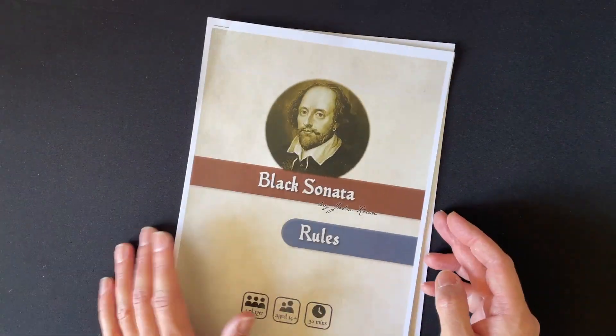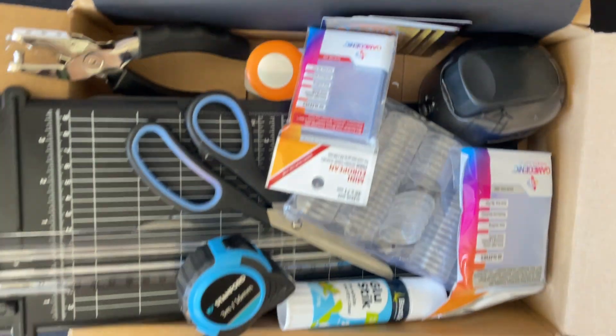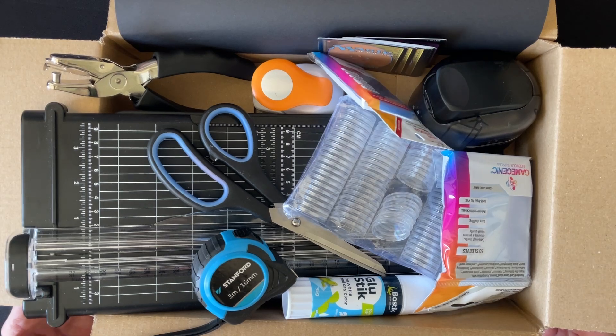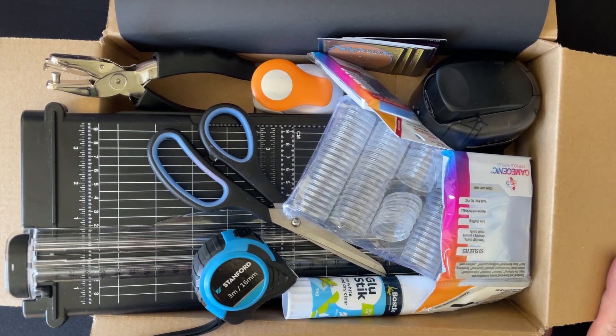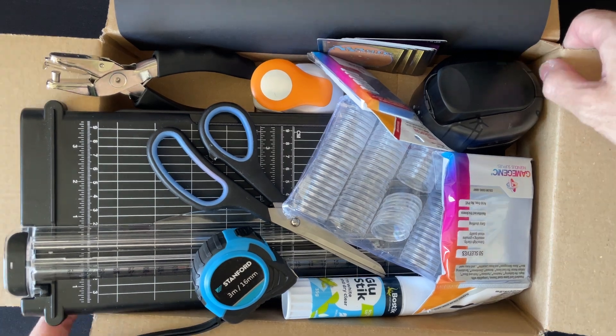So what do you need to think about when building these? I've collected what I've been using — here's a box load of the things I need to build this print and play game. Let's go through and look at the bits one at a time.